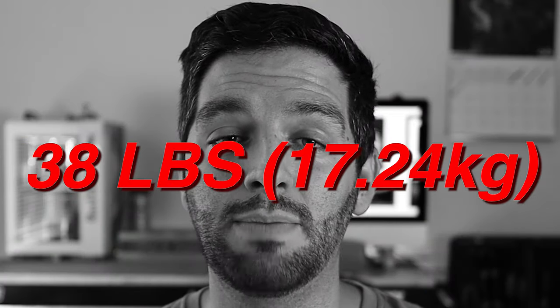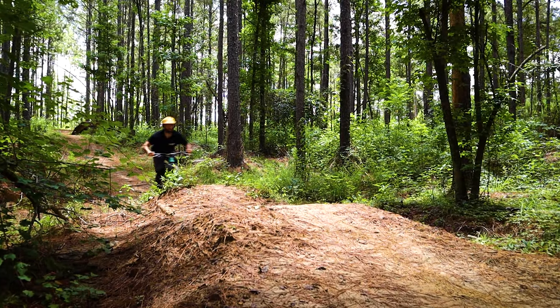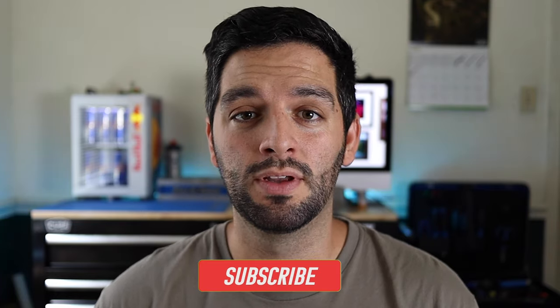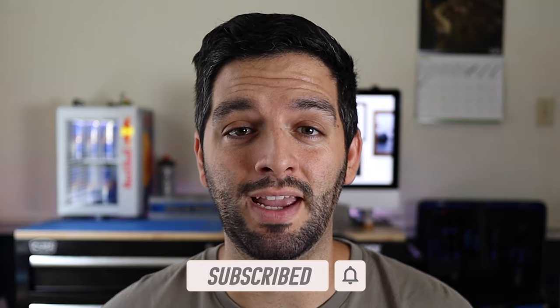Historically, I have an affinity for very extensive builds and this one would be no different. In the last video, we discussed how the Polygon Siskiu T7 came in at a whopping 38 pounds, but was still a completely capable trail bike, even on the climbs.